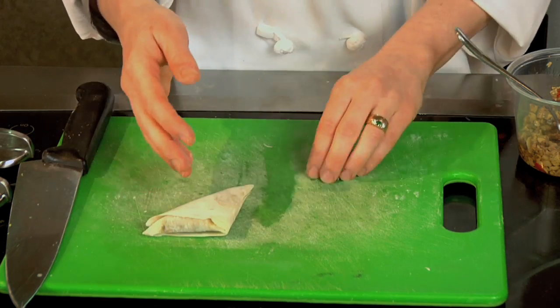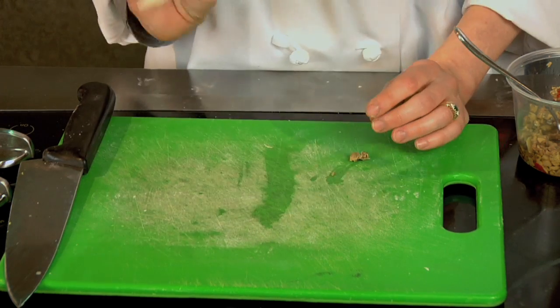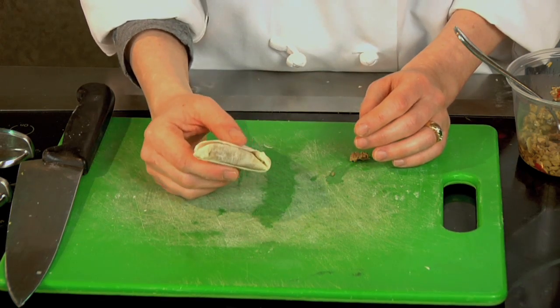You can brush the top with a little extra butter to help it brown, but you can freeze these as they are or bake them right away. That was a quick, easy appetizer, and as you saw, phyllo has nothing to be afraid of. So next time you see a recipe with phyllo, give it a try.